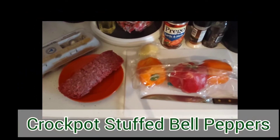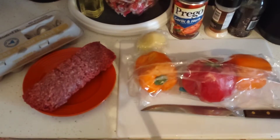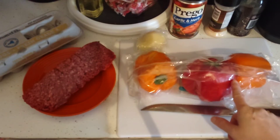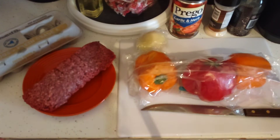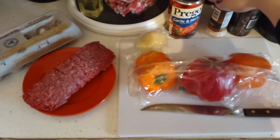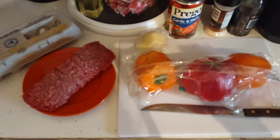Today we're gonna make a simple stuffed pepper for the crock-pot. Here's what you need: grab yourself some bell peppers — we got ours at Walmart — try to get a variety of colors, half an onion, about a pound of ground beef, Prego or whatever sauce you use, garlic, black pepper, and a couple of eggs.